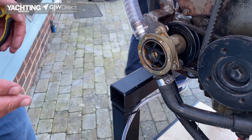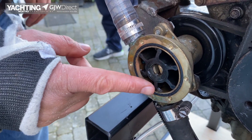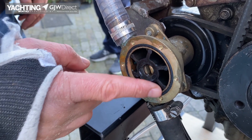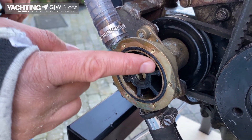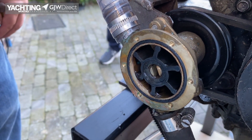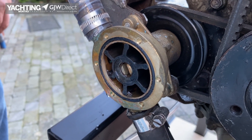In here we can see the rubber impeller, and what you'll be looking for are any of these blades missing or damaged. Usually if the boat's been run dry or some debris has got into the system you'll quite clearly see that some of these blades have been damaged. This one actually looks good, but we'll quickly show you how to pull it out and replace it with a new one.